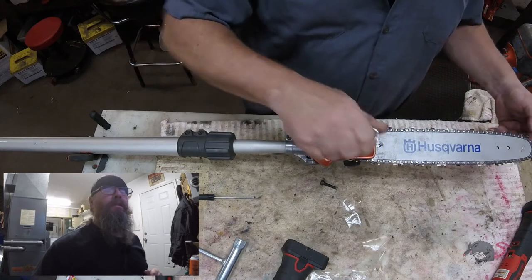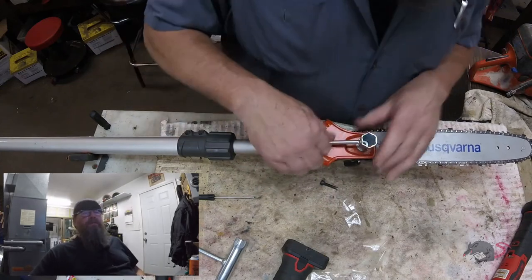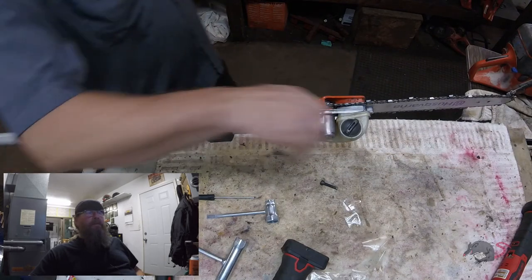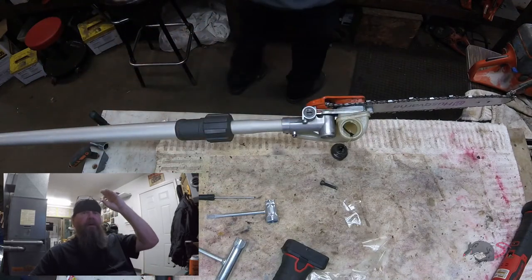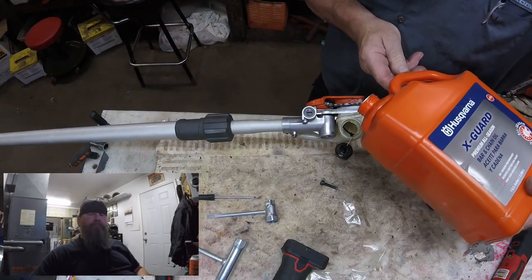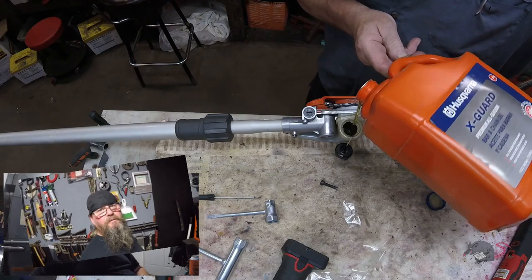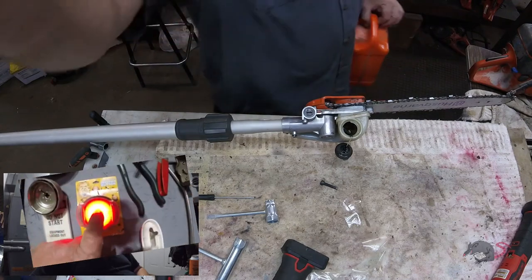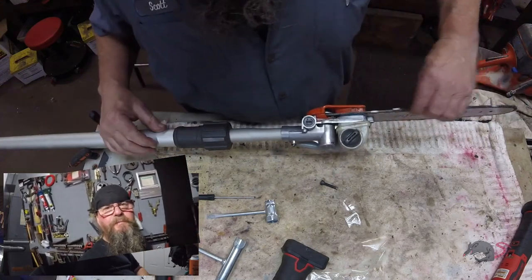We're getting toward the end of this video already. Tension's pretty decent on there. I guess that's all I got for you on the Husqvarna 525 PT5S pull saw bar stud. Are you kidding me? Ten seconds left in this video and the battery goes dead on my recording device. That was bullshit. Yeah. Thanks for watching. Later.